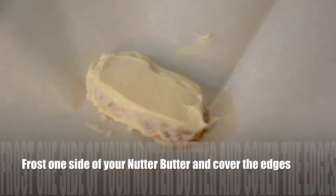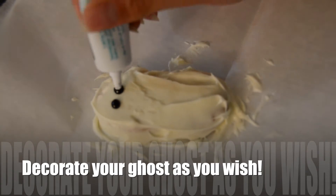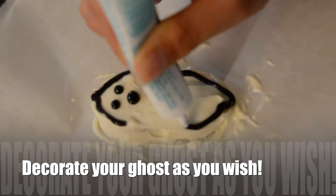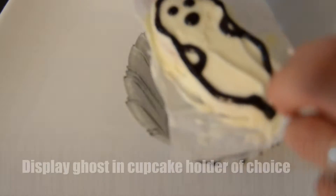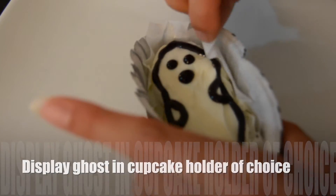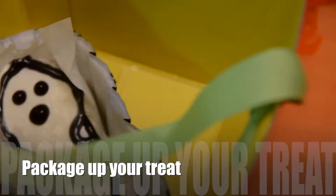So we're going to frost one side of our Nutter Butter and just cover the edges, and then we're just going to start decorating with the black gel. Then we're going to be cutting off the excess wax paper around our ghost. Now we're going to place our treat in a cute cupcake holder, which is black because it goes with the Halloween theme, and then we're going to be placing it in a cute festive package for Halloween.